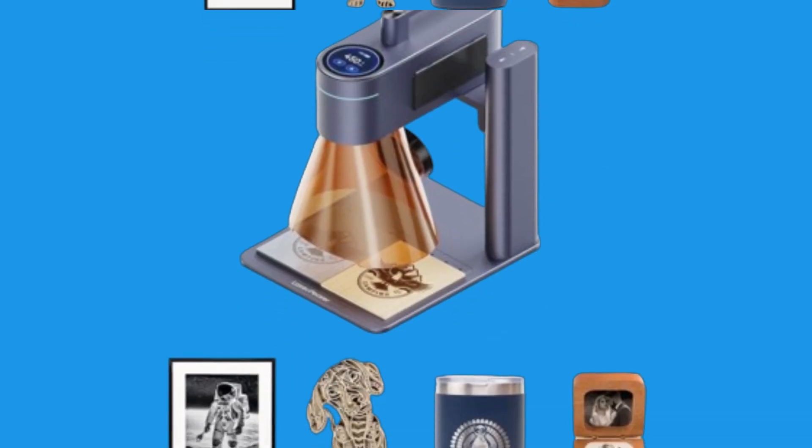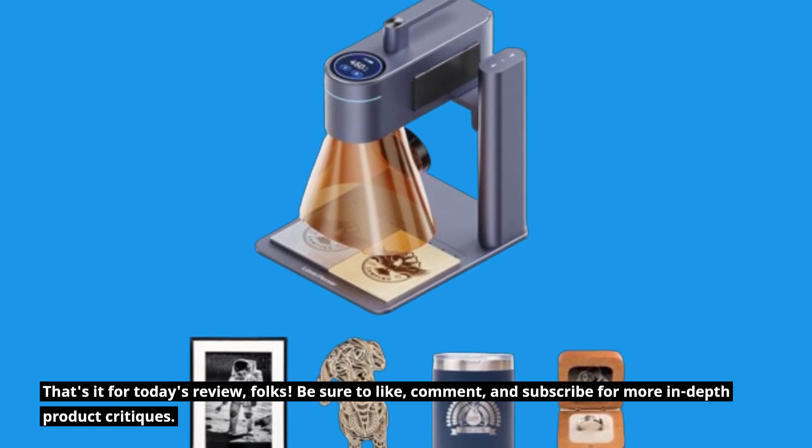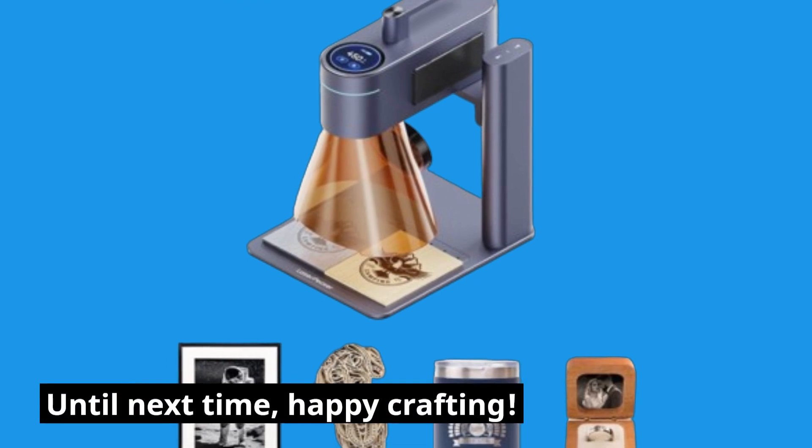That's it for today's review folks. Be sure to like, comment, and subscribe for more in-depth product critiques. Until next time, happy crafting!